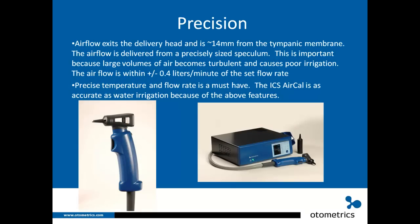Air flow exits the delivery head and is approximately 14 mm from the tympanic membrane. The air flow is delivered from a precisely sized speculum. This is important because large volumes of air become turbulent and cause poor irrigation. The air flow is within plus or minus 0.4 liters per minute of the set flow rate. Precise temperature and flow rate are a must-have — the ICS AirCal is as accurate as water irrigation because of these features.